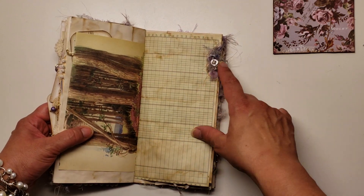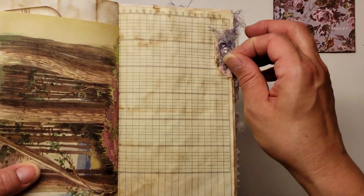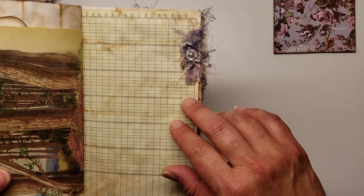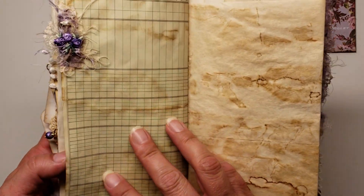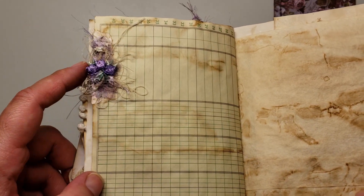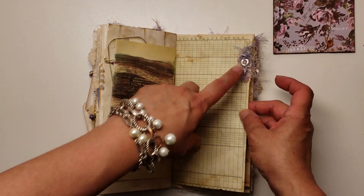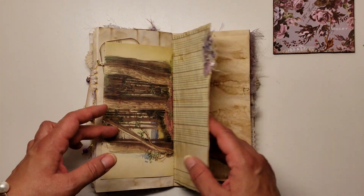And then down here I did another little collage with some more book page. This is one of those little snippets from the Tim Holtz collection. I've got some of that fabric again back here — really pretty fabric from that dress. And then there's a piece of crocheted doily right back here, some thread, some more of those vintage fibers. A little button — I just wove some thread through the holes in the button. Isn't that so pretty? And there's another little friendship pin.